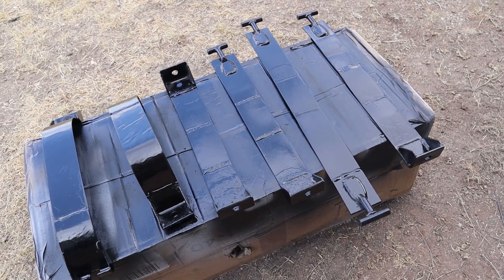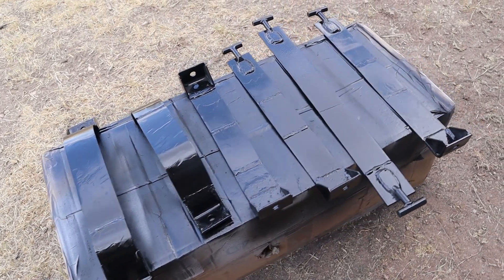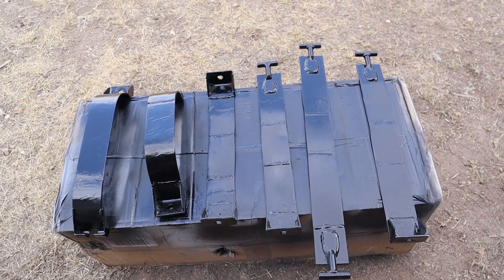In between working on the trans cooler, I went ahead and took the fuel tank straps and painted them. These are the ones we extended by three inches for the body lift. I don't need them quite yet, but this way they're ready whenever I do need them.